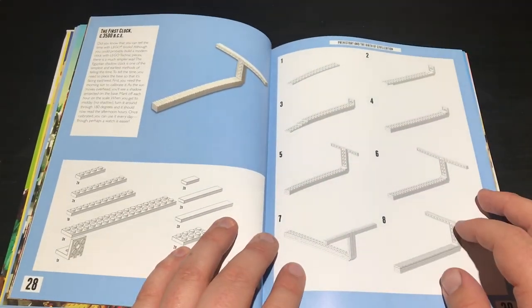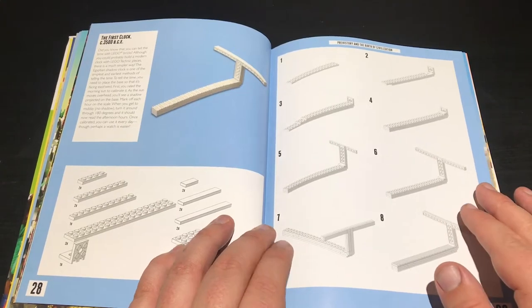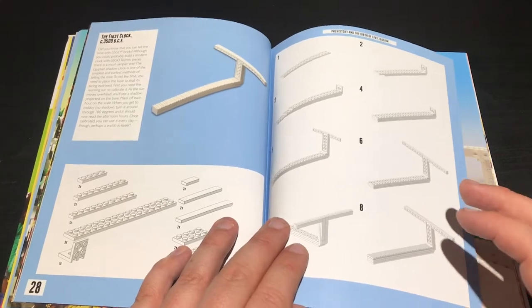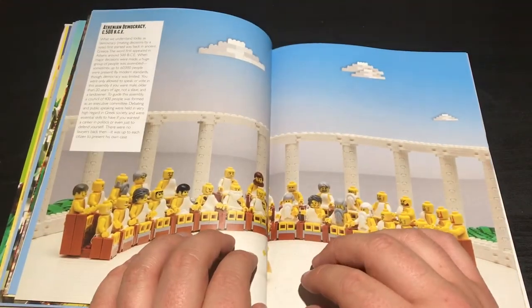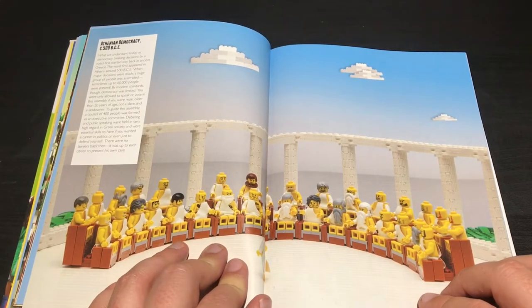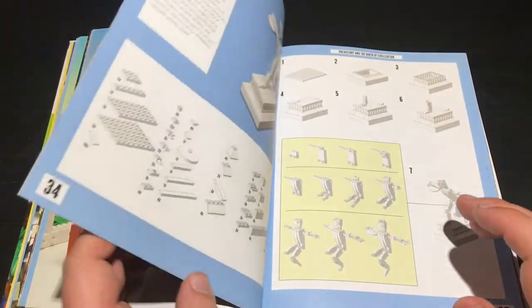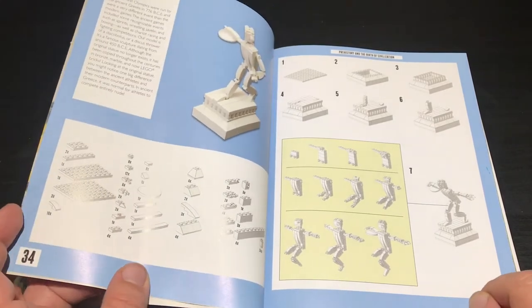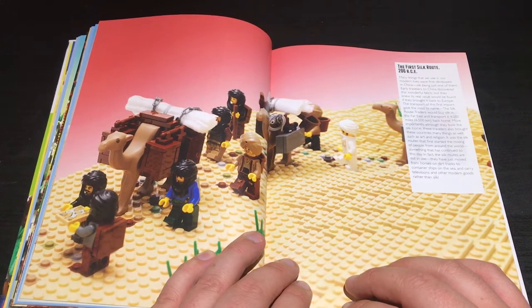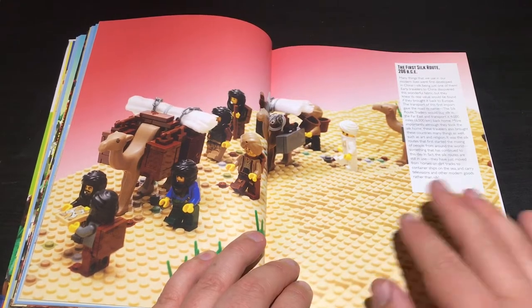So this is the first actual build - obviously it's not the most intense, it's the first clock. That's a really simple build. A lot of stuff in here is sort of symbolic. It's not like minifig scale stuff, it's more like human scale. The Athenian democracy - as you can see, that uses a lot of current pieces. I like that beard - I think that's an Abraham Lincoln beard in brown. The first Olympics, that's like a fun little statue. The first silk road, silk route even, 206 BCE. Really cool stuff they have in here.